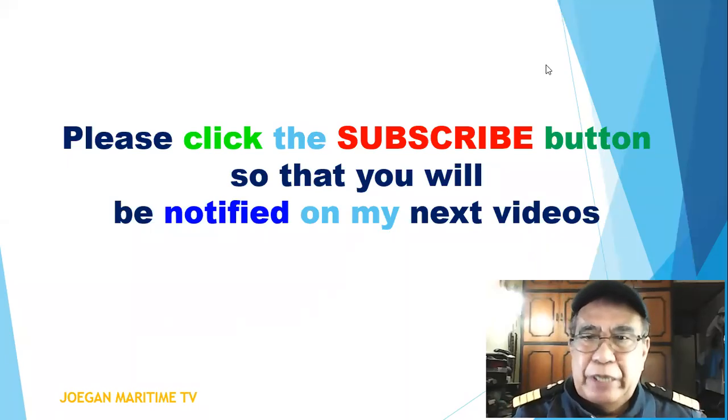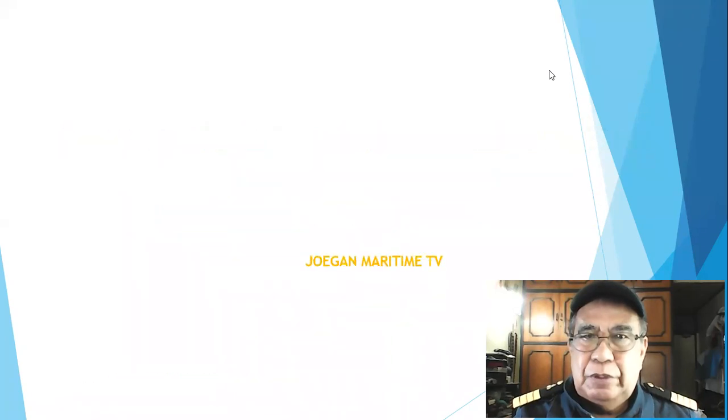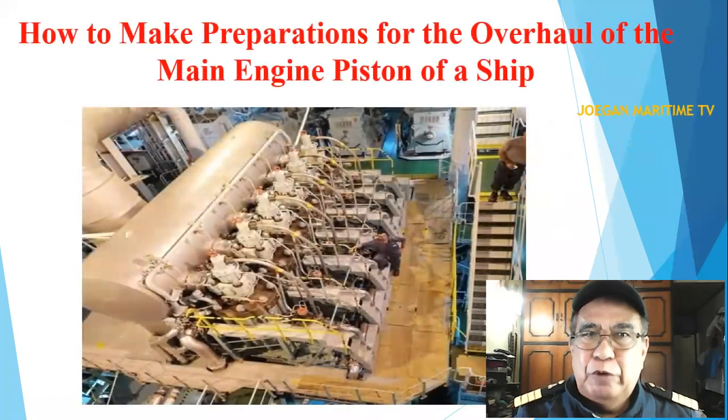Good day everyone around the world. I am Chief Engineer Joe Abugan. My video today is about how to make preparations for the overhaul of the main engine piston of a ship.